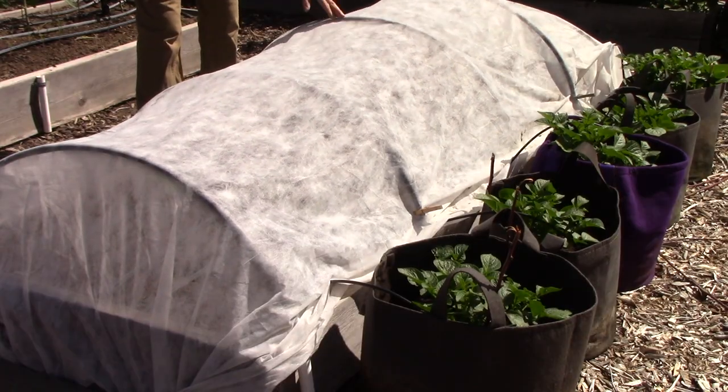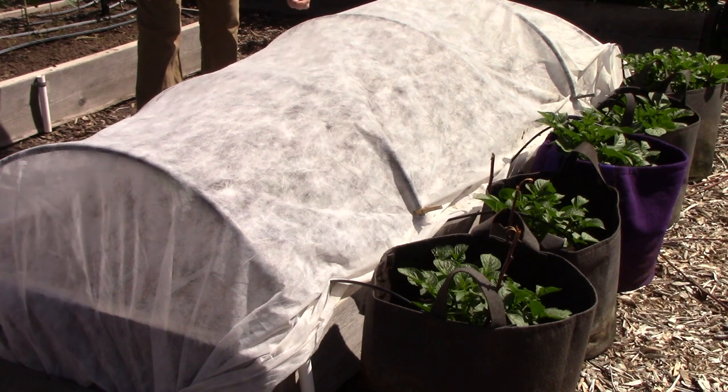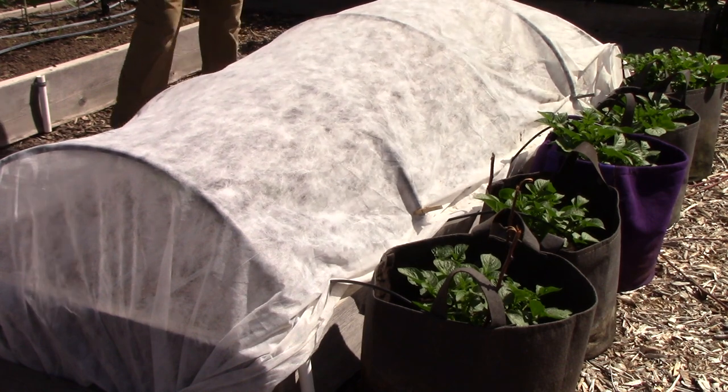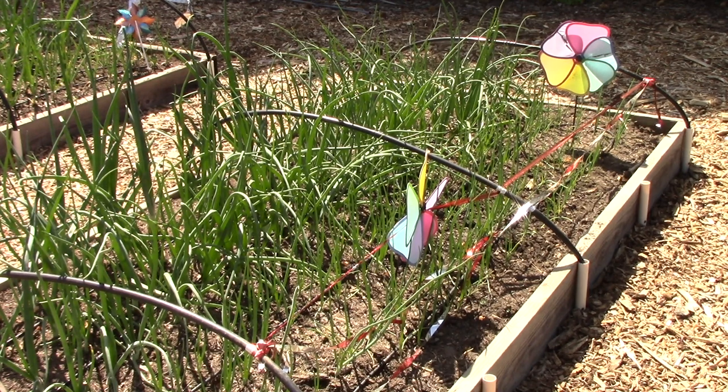This bed is completely covered using hoops and floating row cover, protecting my zucchini seedlings and seedlings of a new bush-type butternut squash — they're doing great and should be ready to uncover in about a week. In one of our onion beds I've got flash tape and pinwheels: the pinwheels move and make a little sound, and the flash tape reflects light in different ways. Some quail decided those tiny onion seedlings started with the winter sowing method were quite tasty — surprisingly — but they're now growing great.